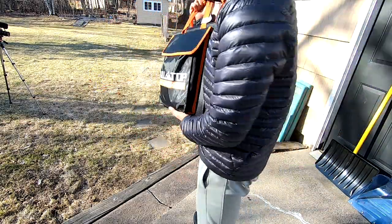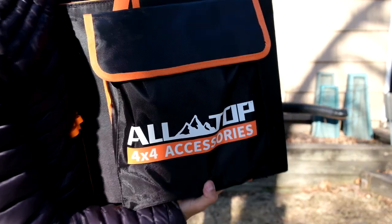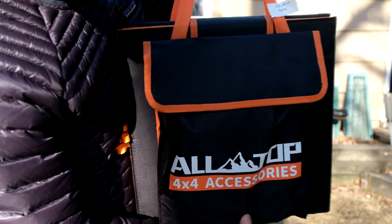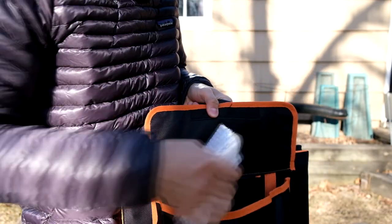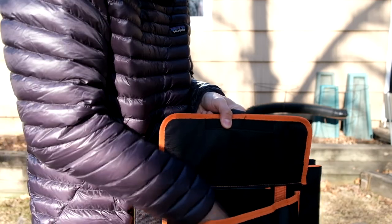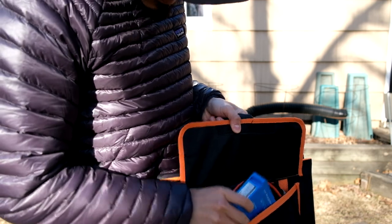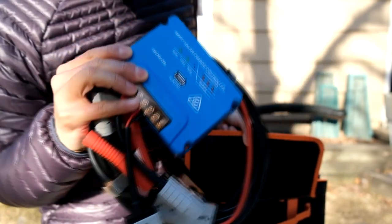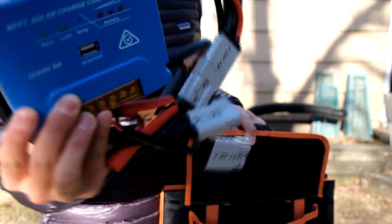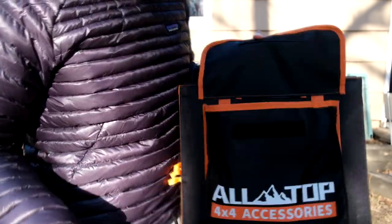Time to set up the solar panel and see how it goes. It's a 120-watt, 18-volt system. Inside the case it comes with a solar charge controller, Anderson plugs, and alligator clips. Let's get it going.